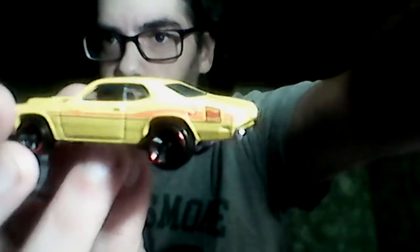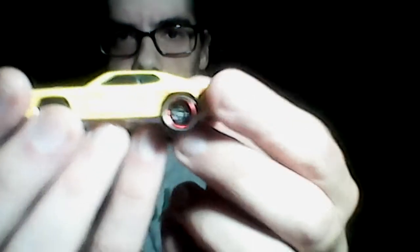Next we'll go with the Dodge Demon. Love the red lines — chrome bottom, chrome. The red interior — it's got a lightly blue-ish windshield, lightly blue. Really nice.